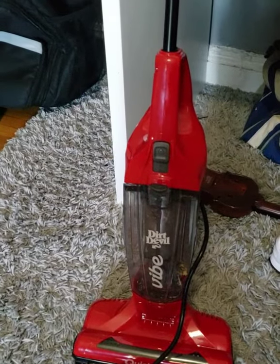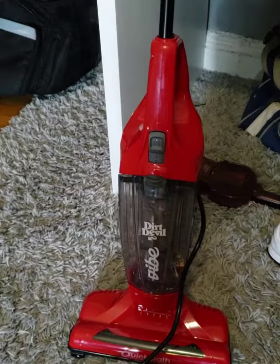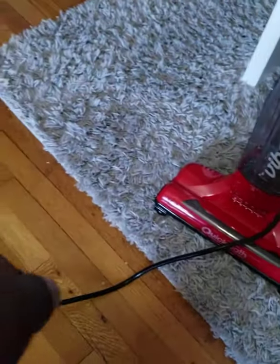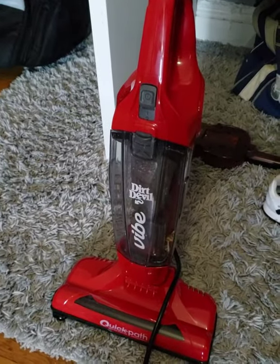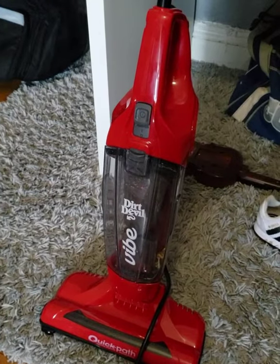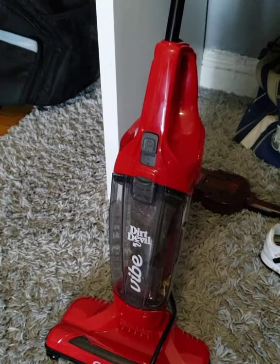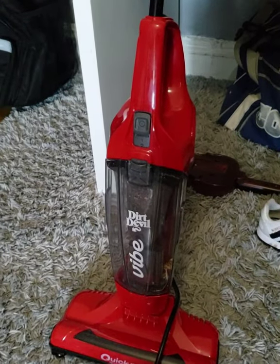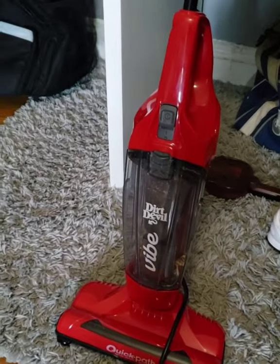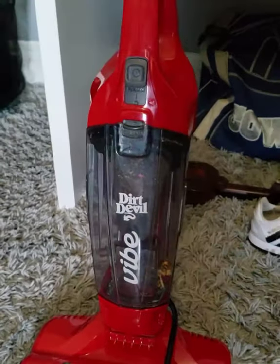The Dirt Devil Vibe is pretty good for $35. It works better on carpet than it does on hardwood floors. I just cleaned this carpet right here and this is what I got from it alone — it's really good. This is a good buy if you're looking for a small vacuum for a small area and don't want a big bulky vacuum. It detaches so you can pick it up and use it on the table, the couch, everywhere. I bought it from Target, but wherever you can find it, it's a good buy.